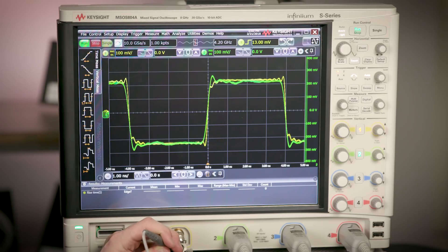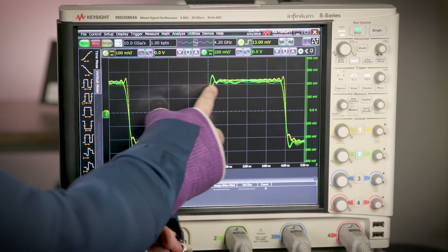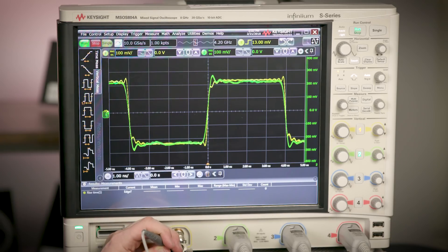Looking back at channel 2, the probe using the shortest connection, one other observation you may be questioning is why the signal using the ground blade has more ringing than what we saw with the Y-lead adapter. For our example here, I purposely selected a signal with a really fast rise time simply to demonstrate and explain this ringing. Ringing will occur when either the capacitance or the inductance at the probe tip are too high.